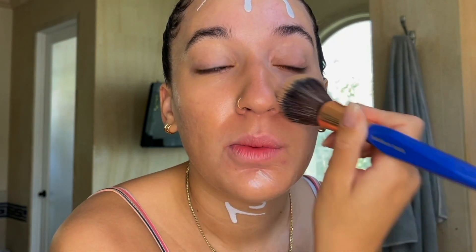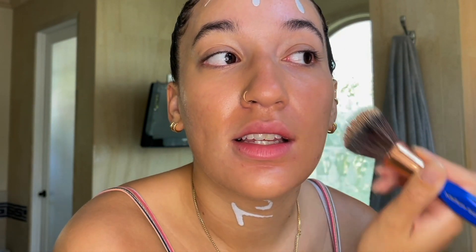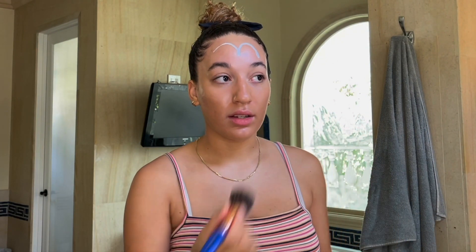It really does blend into the perfect flushed, natural tone, and I would assume that since it is a green-to-skin-colored tint, it works with your skin tone to blend into an amicable shade — at least I would hope. I haven't had the chance to test it on a wide range of skin colors, but I would love to see this product put to the test.